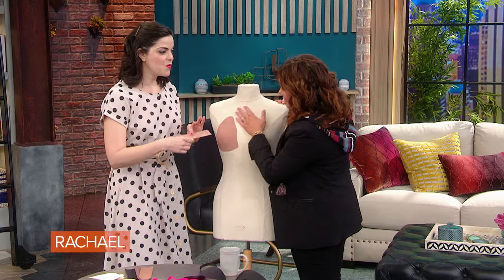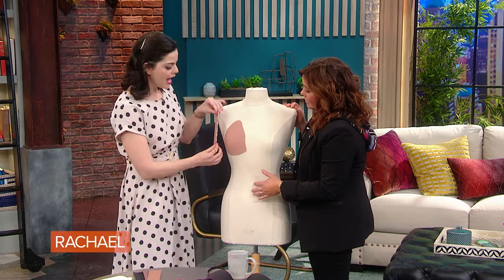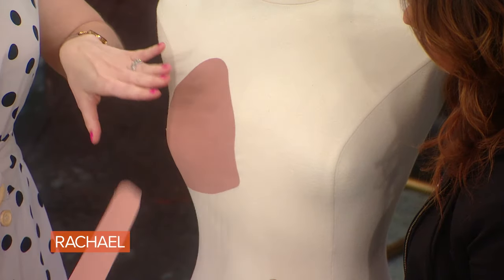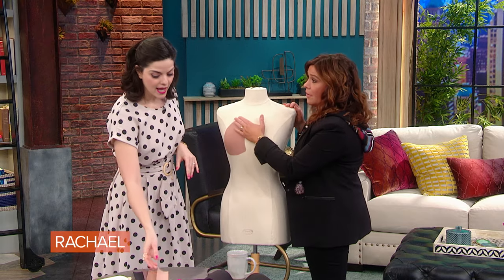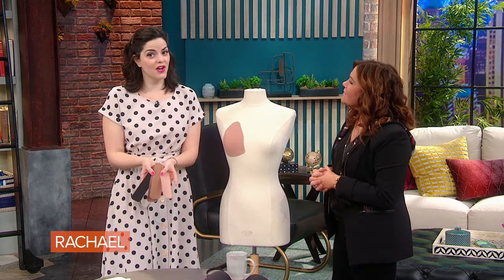If you want, there are extra strips you can use — these are called 'a little something extra.' You can put them on the side to shape it however you want, but usually this alone is really great. It's like a second piece of skin. This company also comes in several different skin tone options, which is very inclusive.